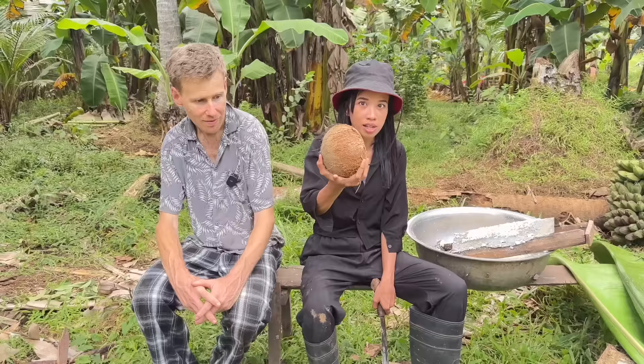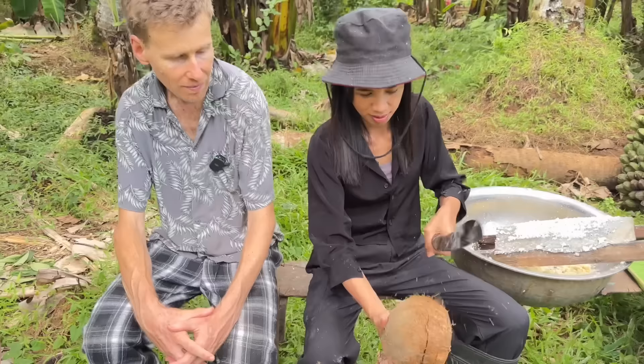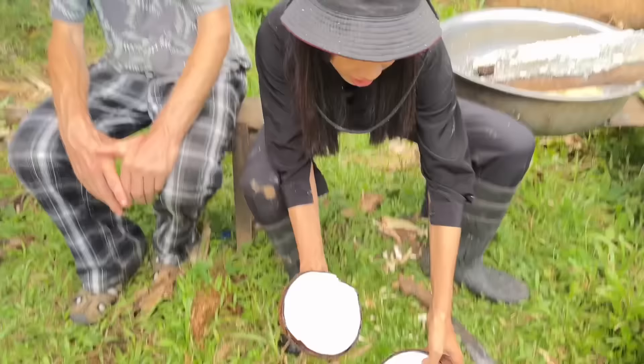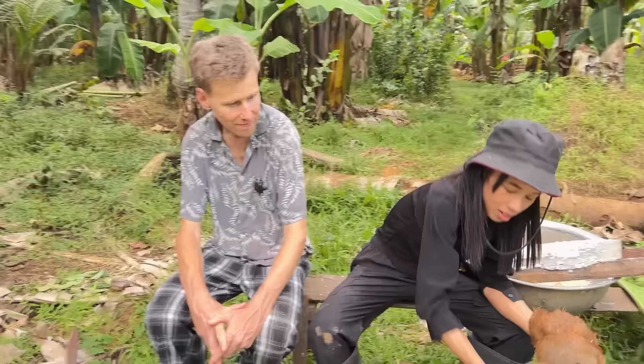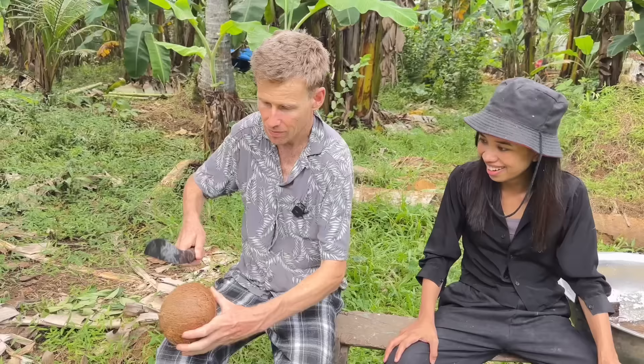We're gonna open the coconut, kasi one of our ingredients po ay coconut. I'll show you. I got it — buksana. So Dave, do you want to try? Yeah. It's the blunt end. Yeah. Do you know how? I don't know — it's not working. You just have to circle it.